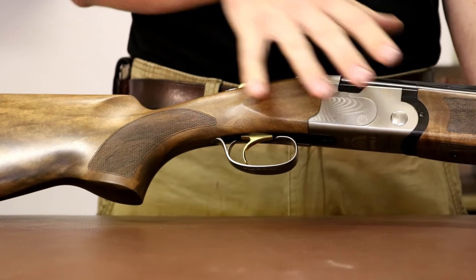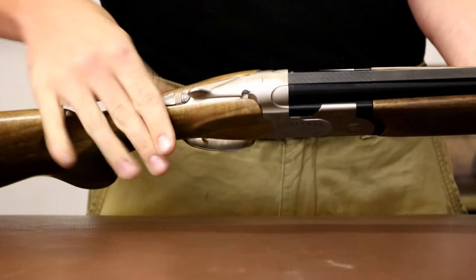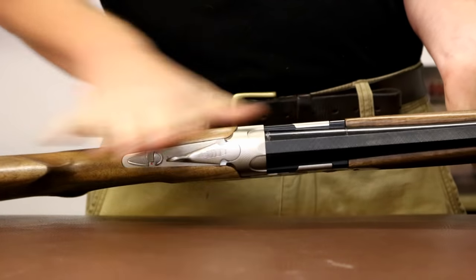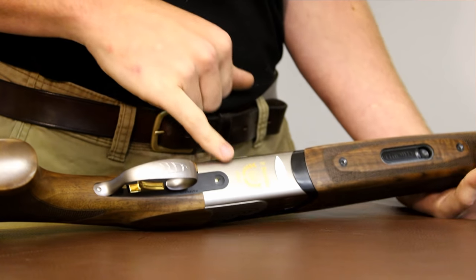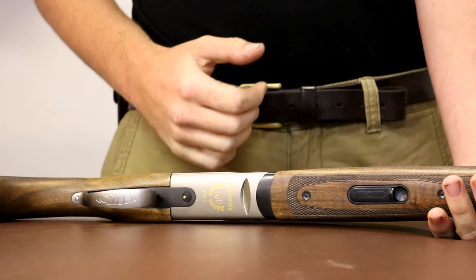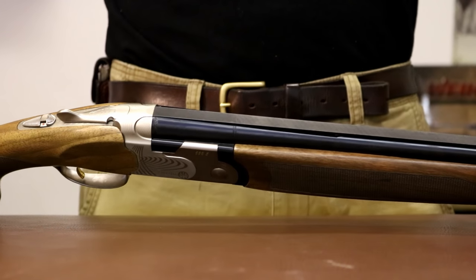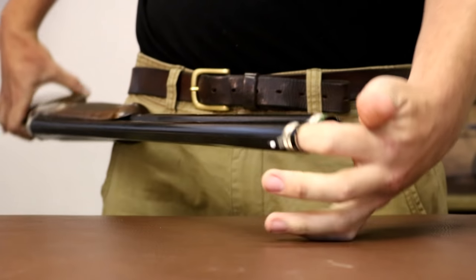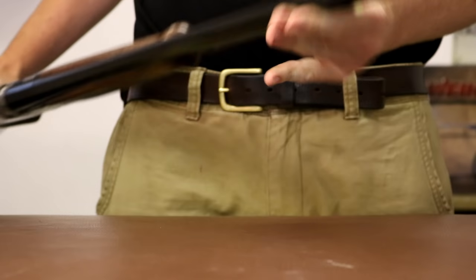You've got a lot of the technology from the 682 filtered into this when they moved the 682 off and brought in the 692. You have a manual safety catch, a selector, a gold non-adjustable trigger, and a fairly plain action. You have the standard sort of braving with a gold-inlaid 686E on the top and in the bottom. This is the way to distinguish between an early 686E and these later 686E Evos. It comes with 5 Optima HP extended chokes, which are very pleasant and quite a good choke to match.